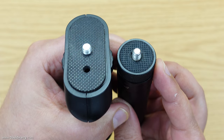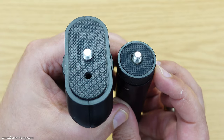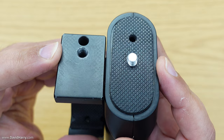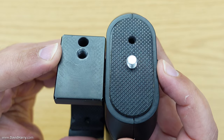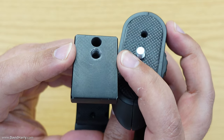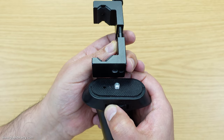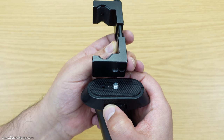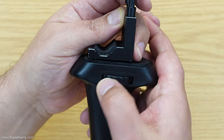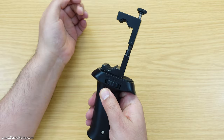Regardless of whatever you go for, just make sure they have a quarter-20 male mount on the top like these have, and preferably quarter-20 female mounts on the bottom. The reason we want a quarter-20 male screw mount on the top of the pistol grip is so we can screw it into the base of the foam grip — just pop it inside and start tightening it up until they are thoroughly connected.